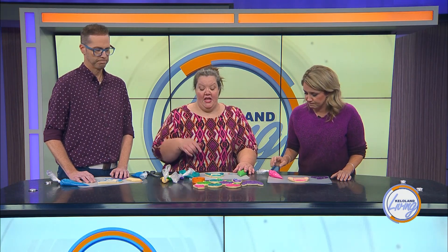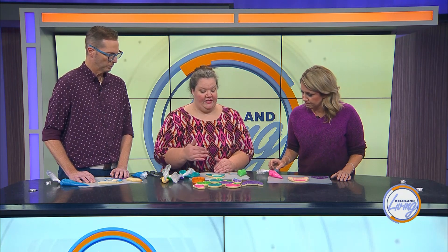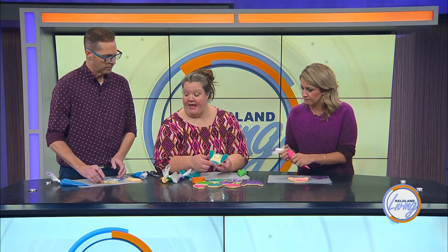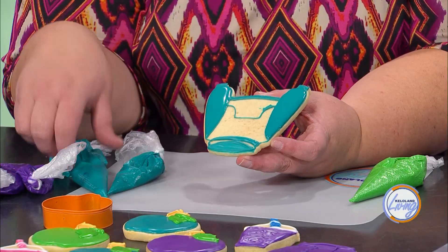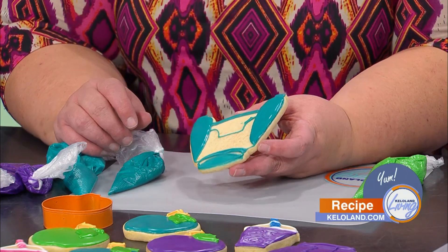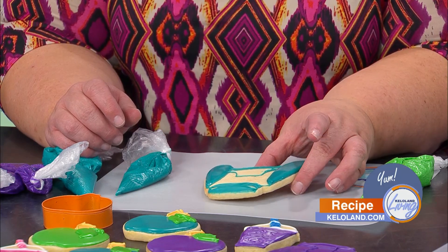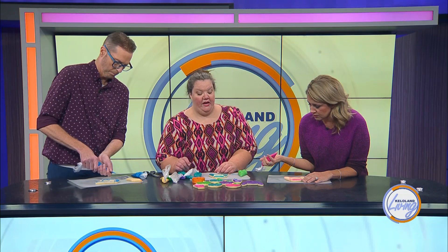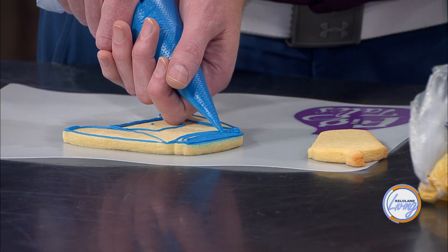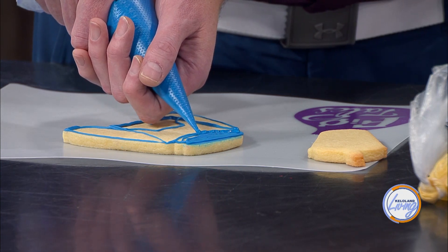What you want to do when you separate something out like this is decorate it in sections, because that's what's going to give it dimension. You don't want to do the sections right next to each other. I already did your neckline where I put down icing and made sure it was nice and flat. You'll want to go in with your icing and just do that first layer of the cowl neck.